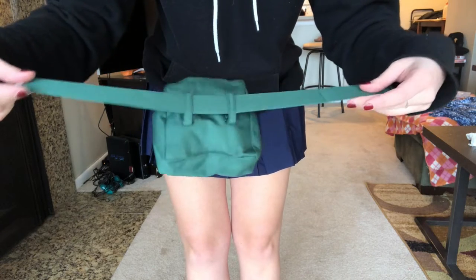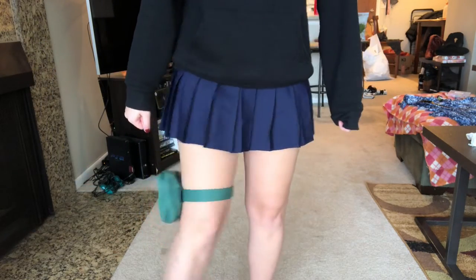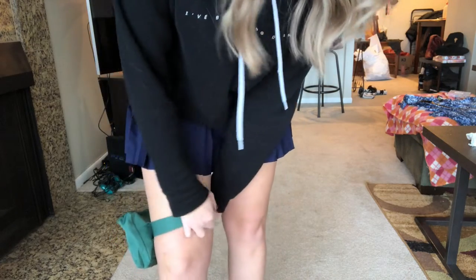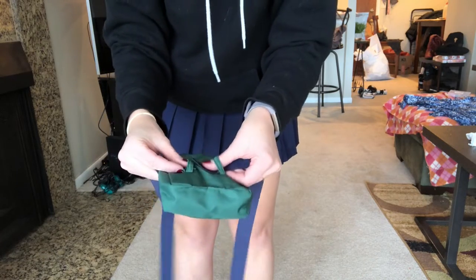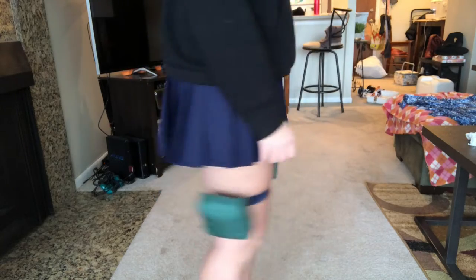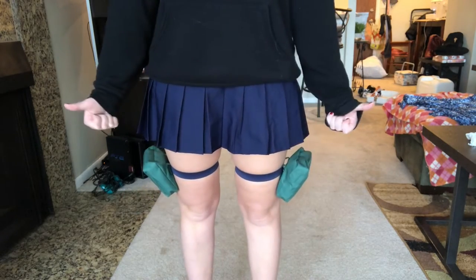The leg pieces that came with the costume weren't really great — they weren't a stretchy material so they just slid down on my leg as I walked. So I grabbed my navy blue elastic and started measuring it out on my thigh. I slid the elastic through the little bag pieces and then stitched the ends together so I could just slide it up my leg with no Velcro. These looked so much better and didn't slide down.